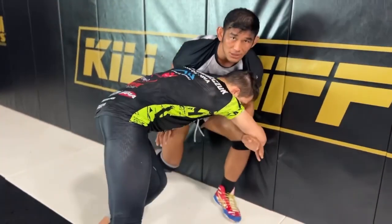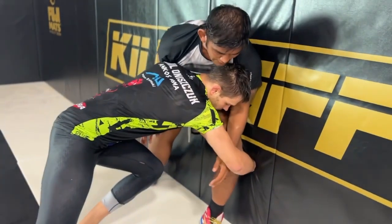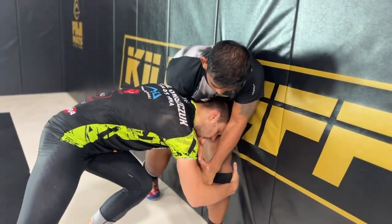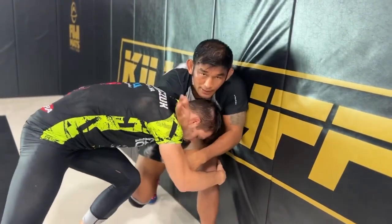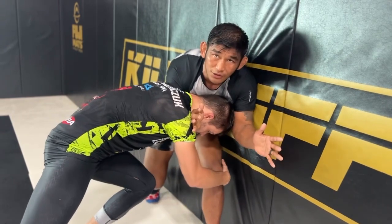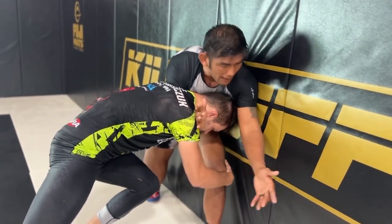So I actually prefer the ninja choke. He shoots over here and I'm stopping the shot. I have this underhook, and I'm fighting. I like to get my arm in front of his neck. Once this is good, he doesn't feel a threat at all. And I'm gonna grab my bicep and I'm gonna cover and squeeze here.